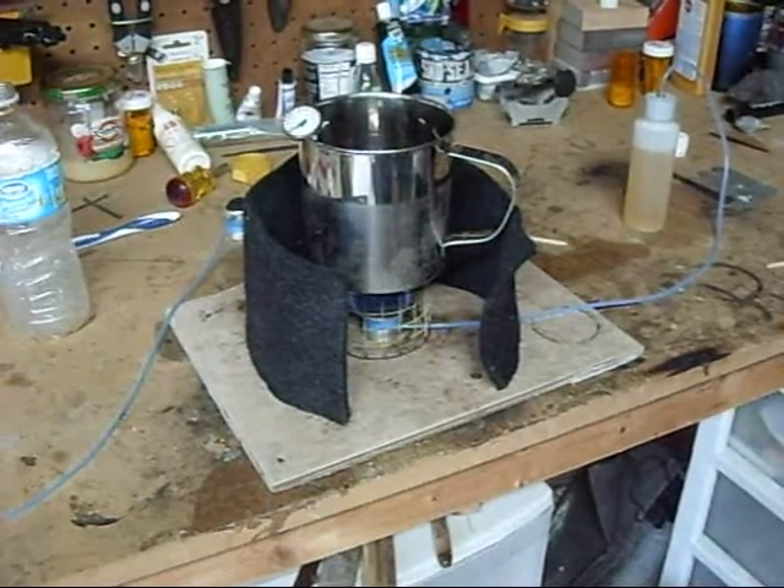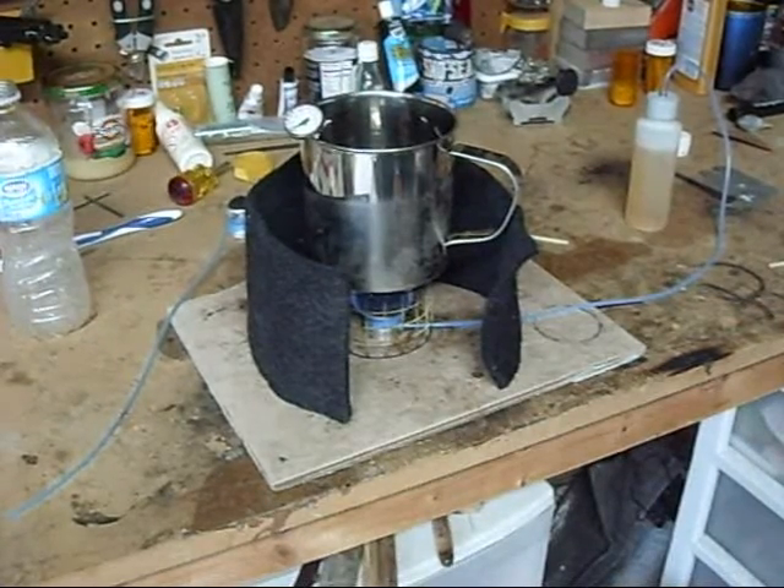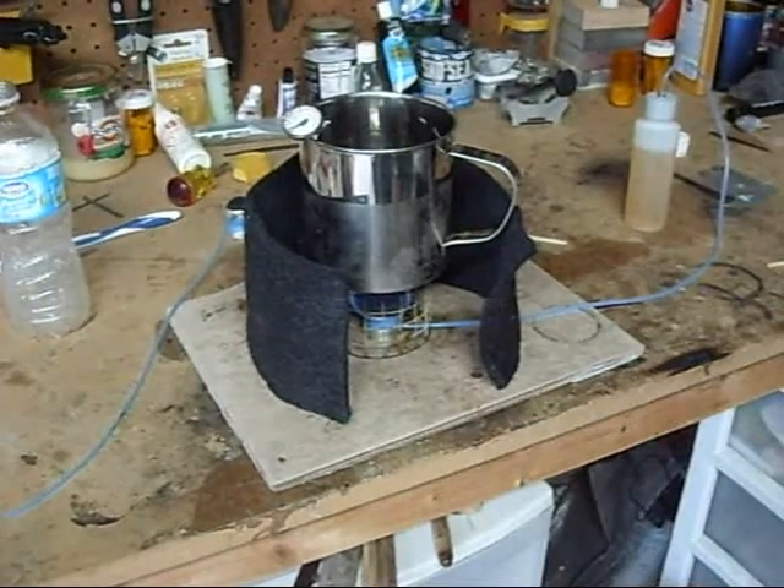This stove is made by Mini Bull Designs, and they say it will boil water in about six minutes. So let's check the time and see how it goes. I'm going to shut the camera off and bring you back on down the line. It's only been about 30 seconds.